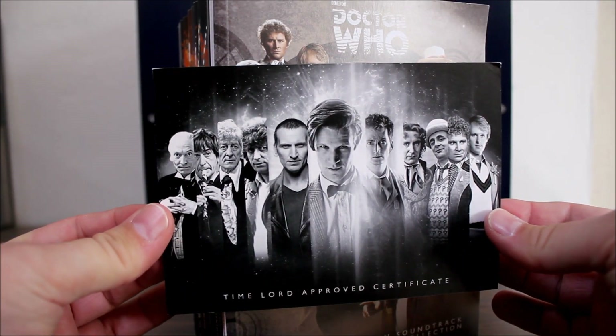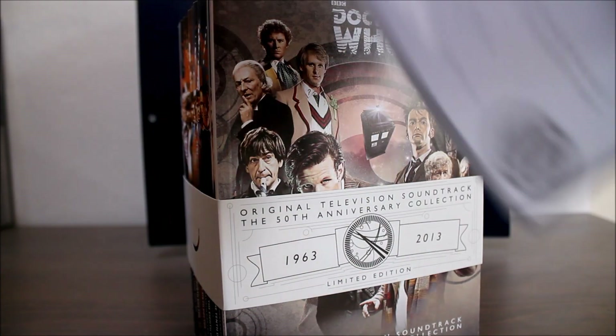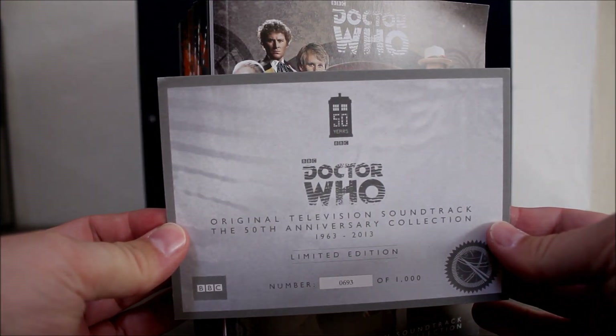Here is my certificate, which tells me which number box I've got out of the thousand produced. Mine is number 693.